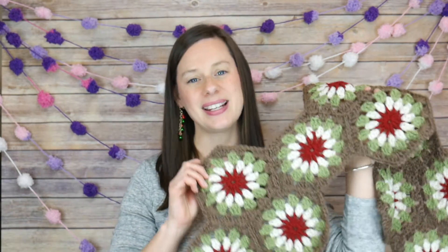Hi everyone, it's Jennifer from Fiber Flux. Welcome back to week 3 of the 2018 Holiday Fiber Flux Crochet Along. We are in the midst of working on the Cozy Granny's Table Runner — a really beautiful and classic looking table runner where we've made some granny hexagons, did the join-as-you-go, and today we're going to be finishing up our table runner, doing the finish work, and making some tassels as well.